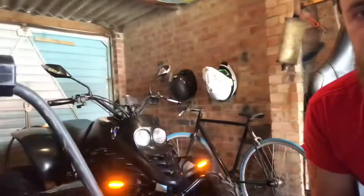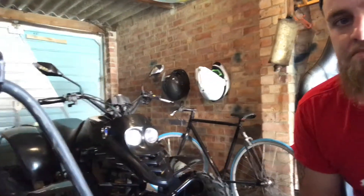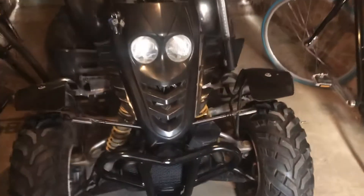Hey guys, welcome to my new YouTube channel. My name is Oscar and today I'm going to be showing you how to install the 12 volt sweeping or flowing indicators. This is the indicator installed on a Quadzilla 200E Stinger — a very nice bike, fully road legal.